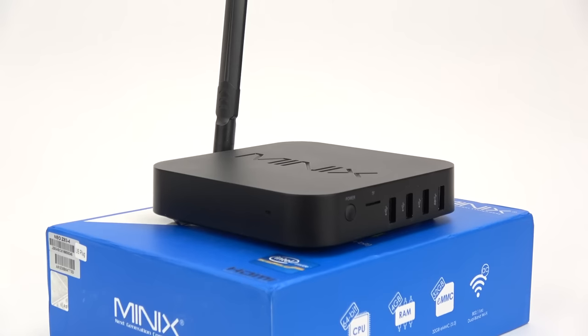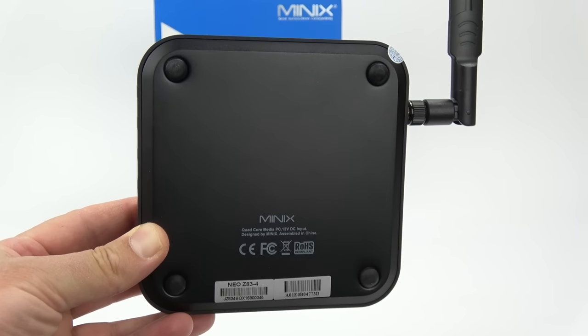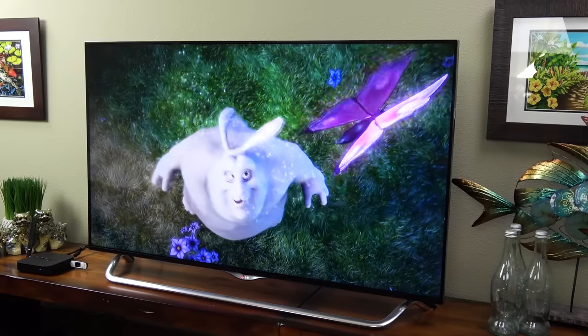Now let's talk about one of my favorite features of the Z83, and that is the quality. It's one of the nicer mini PCs I've ever tested. The material on the outside feels great and the bottom is made out of aluminum. This helps keep it cool with its fanless design. Minix actually used a lot of high quality components in this player.